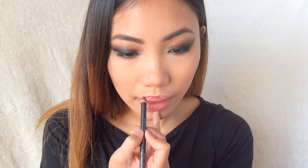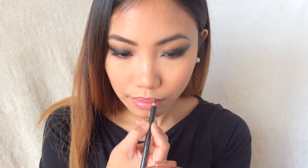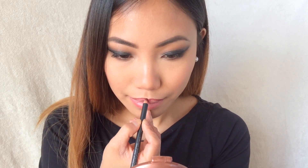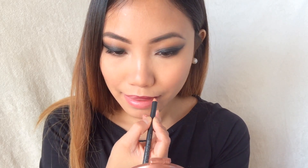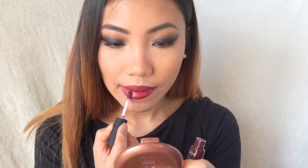For my lip liner I'm using a Kiko lip liner in a dark berry shade, drawing my lips and then filling them in. For my lipstick I'm using the NYX Soft Lip Cream in Copenhagen — I wasn't very happy with this lipstick.